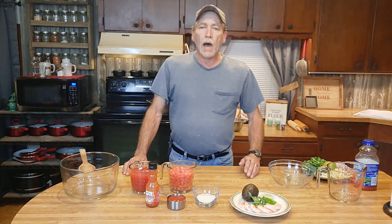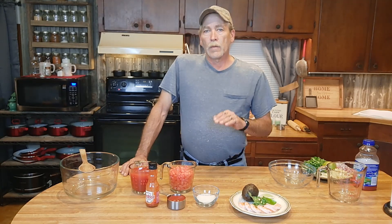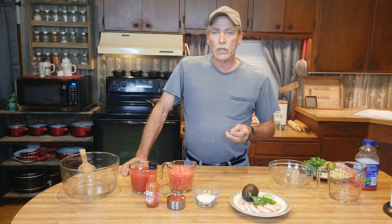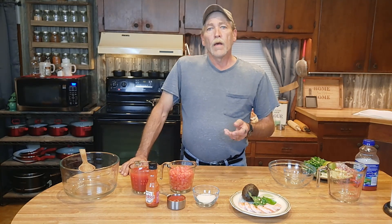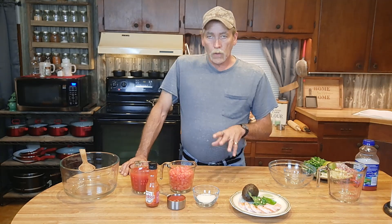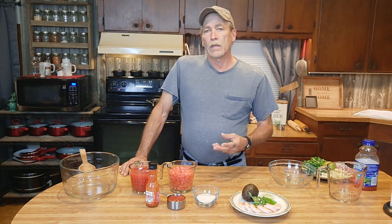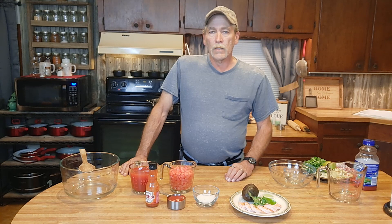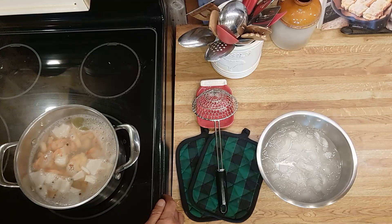Let's get this on the stove. Turn it up to medium-high to high. As it comes up to temperature it's going to be cooking the shrimp, and as soon as it starts to boil really well, that's when they're done. Then we're going to take them off the water and use a little spider — as they call it — to dip them out and get them into an ice water bath to cool off. Let's let those cook and as soon as they get close, we'll get on to the rest of this.